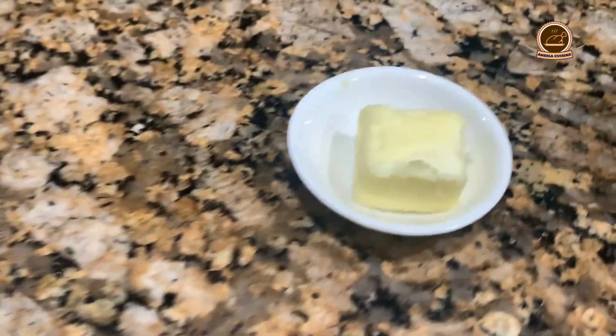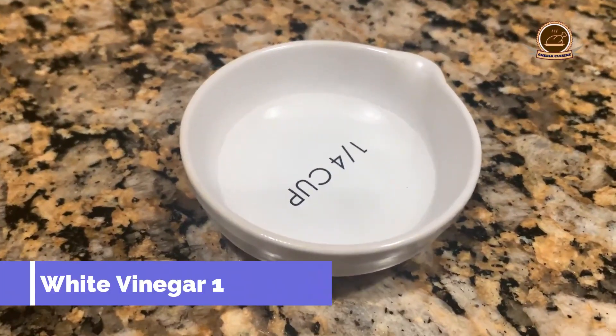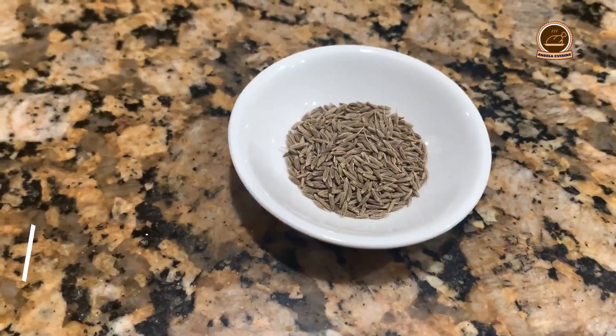Ketchup, 2 tablespoons. Butter, 1 tablespoon. Cooking oil, half cup or as needed. White vinegar, 1 and a half tablespoons. Cumin seeds, half teaspoon.